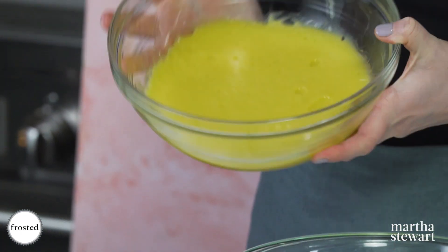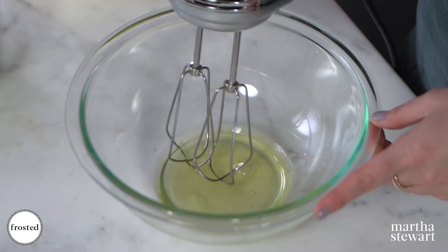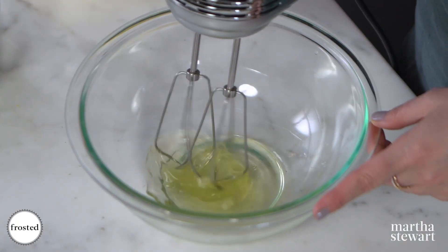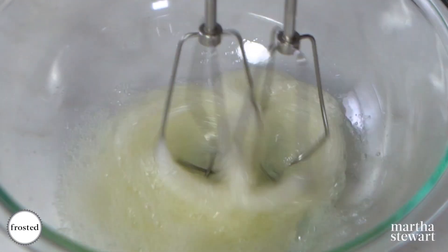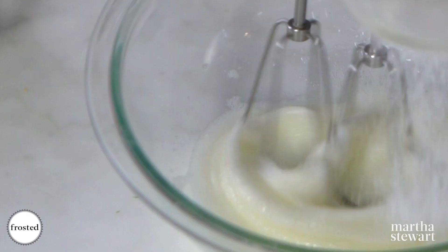Now we're gonna finish up our mousse. We have our chilled curd here — you can see it's really, really set. Set that to the side; we're gonna beat some egg whites. When your egg whites get foamy, start to slowly sprinkle in your sugar to incorporate it.